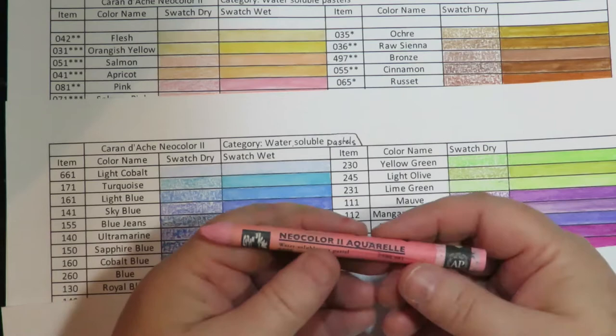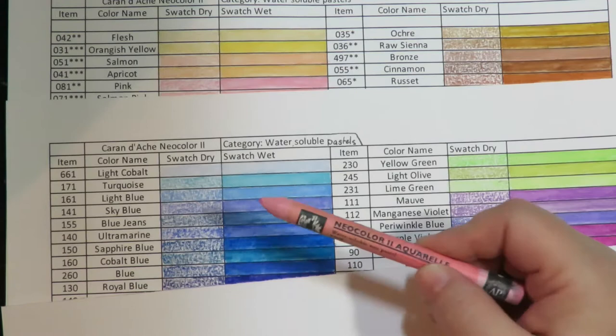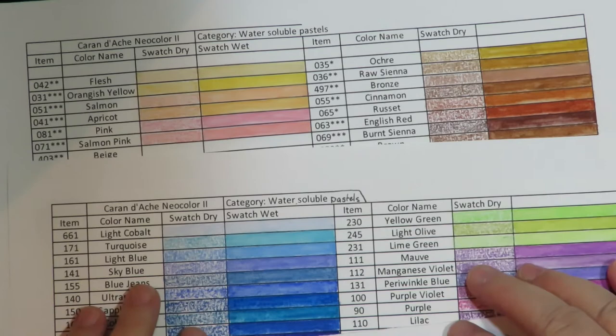This is just going to be a quick show and tell of the swatch sheets that I've created. As you saw at the very opening of this video, there are all kinds of great reasons why to do a swatch sheet.